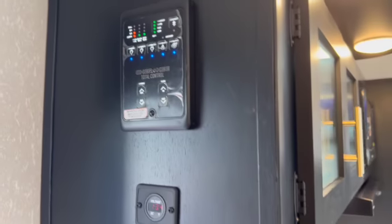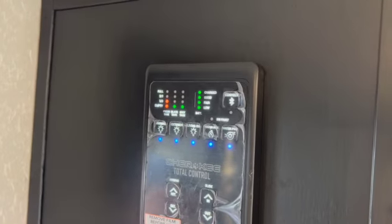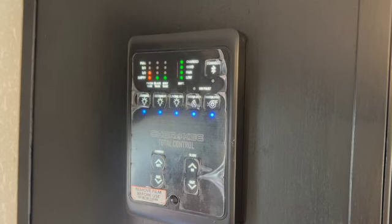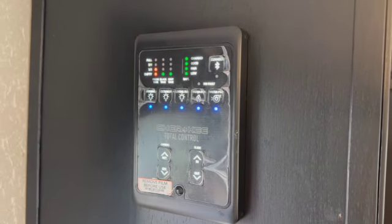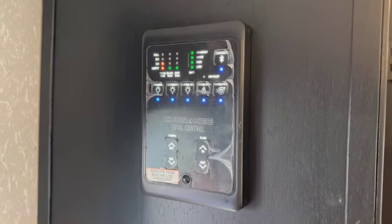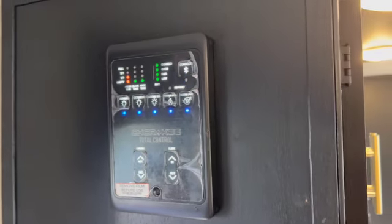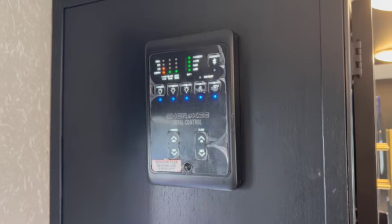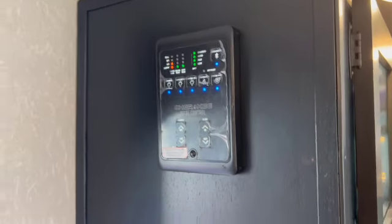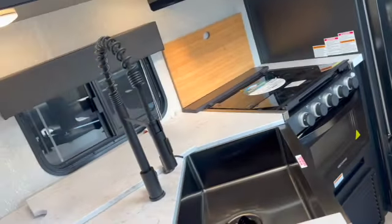This unit comes with Bluetooth — if you download the app you can control things from your phone. You can see the Bluetooth indicator is on. Once you download the app, add your info and you're good to go. From the app you can turn on a light, turn on the water heater, or operate the awning — all from your phone. You have to pair it first, so download the app and then pair it.